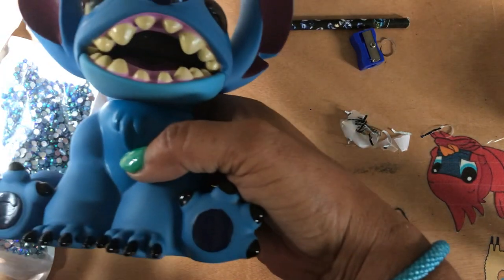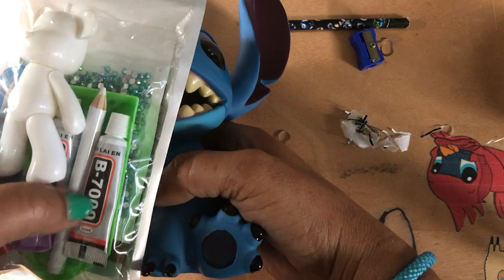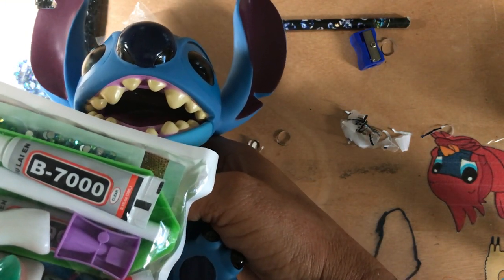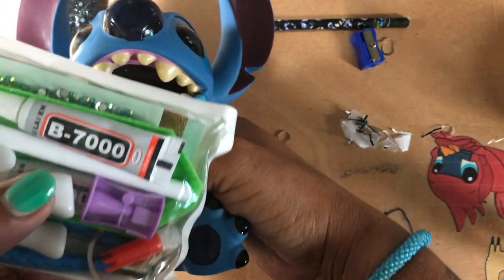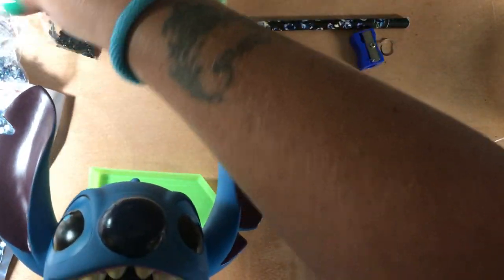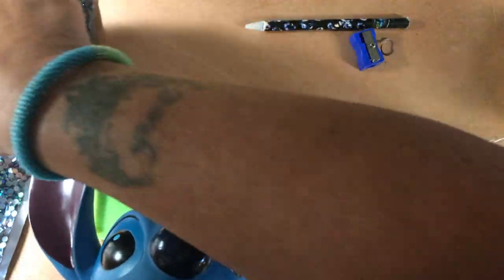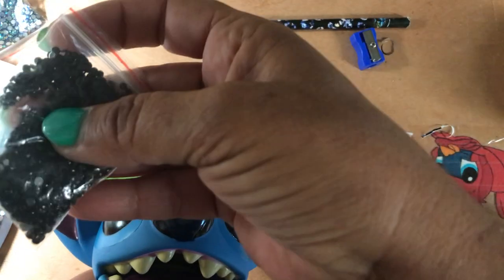The stitch didn't come with glue but the bear did. It says B7000, so I would imagine that's the same as the E6000 that you can get at Walmart or any craft store. And then these are the smaller rhinestones, these are the bigger rhinestones, and these are the black ones.